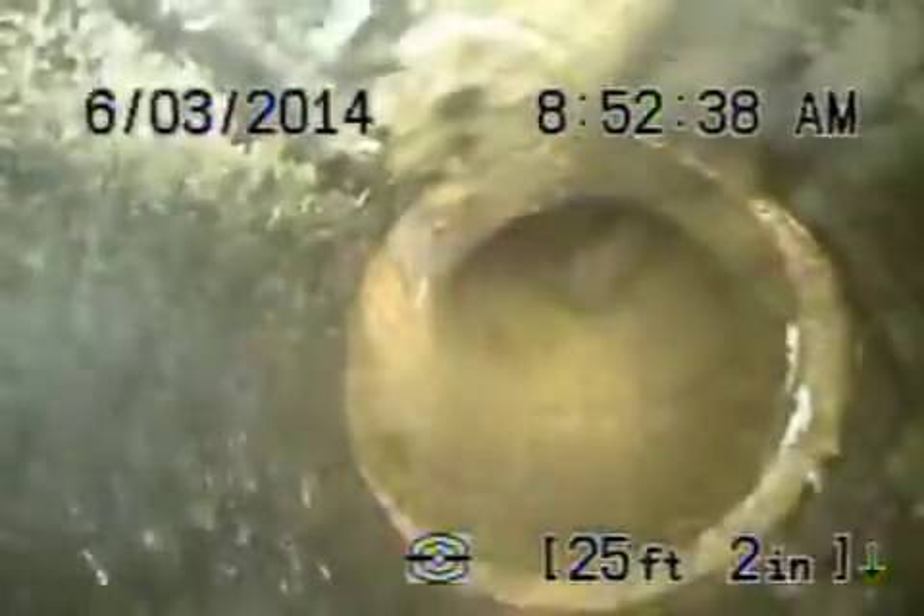We're at 630 Silver Lake Boulevard. We've got the camera in from a clean-out that's located under the house and we're going to pull it back from here. It's going to tie into the next clean-out outside. There's a section of clay pipe here on the outside and it goes back to cast-iron.